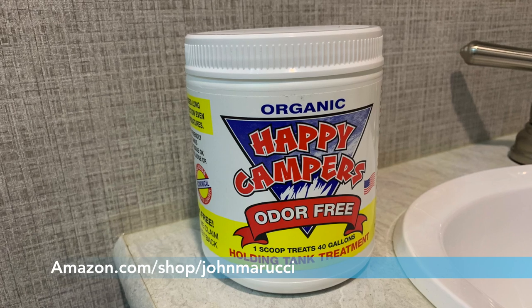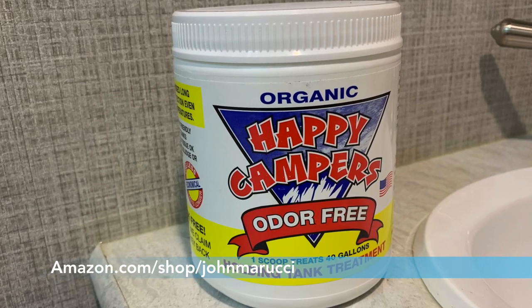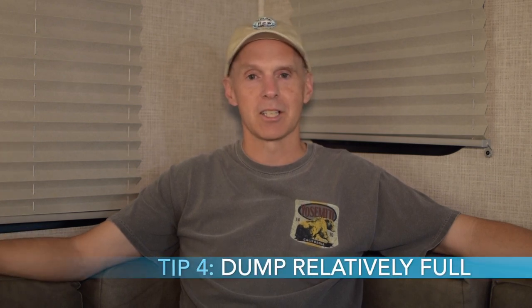The third tip is the use of Happy Campers in the black tank. It avoids smells, it's organic and biodegradable, and one scoop treats up to 40 gallons. We've used it for quite a while and it works fantastically well at keeping odors down. The fourth tip is make sure the tanks are relatively full before dumping — it's all about water pressure, and you want a lot of water in that tank when you flush it out. The fifth and final tip is black tank flushing at the dump station or full hookup sites to keep your tank clean and keep the tank sensors operational.